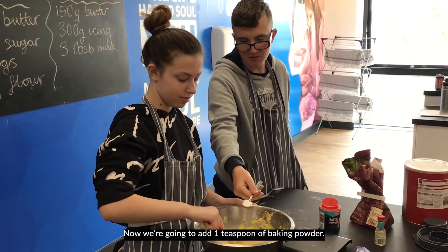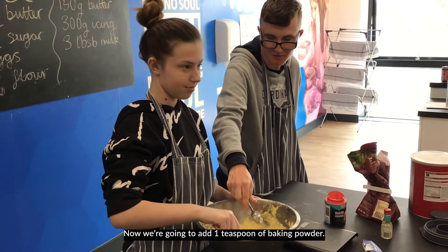Now we're going to add one teaspoon of baking powder. Teaspoon. That's the one.